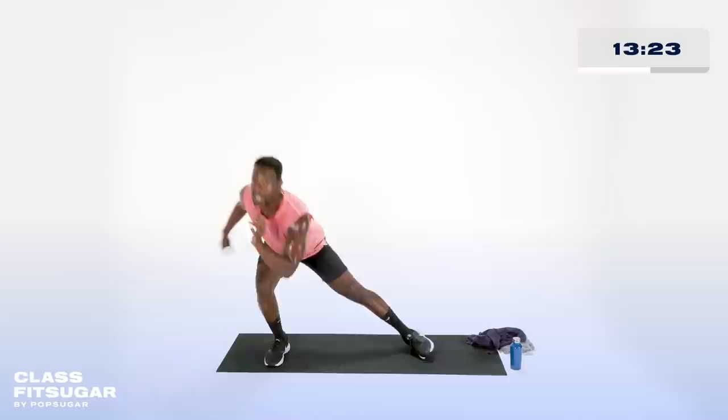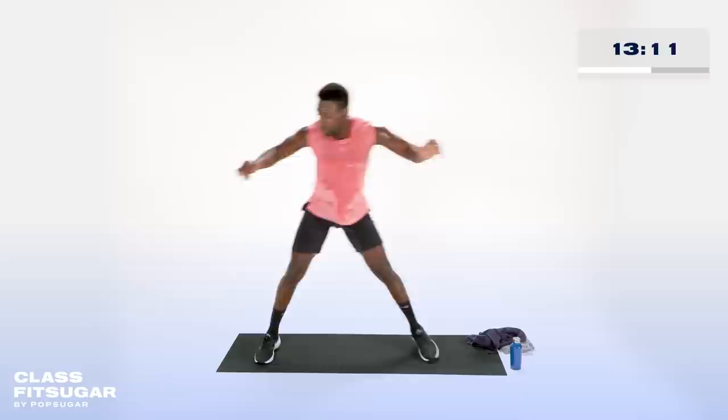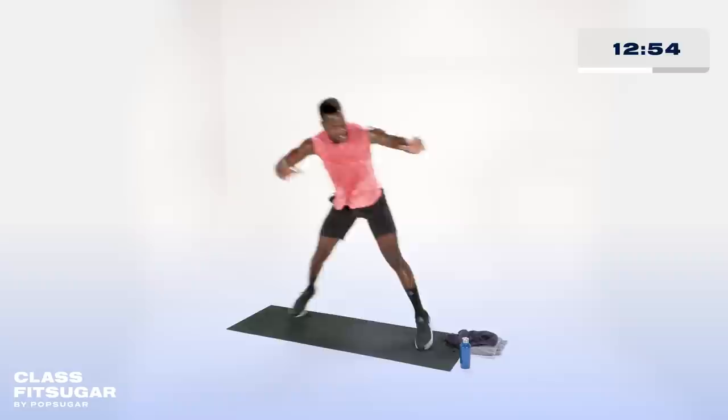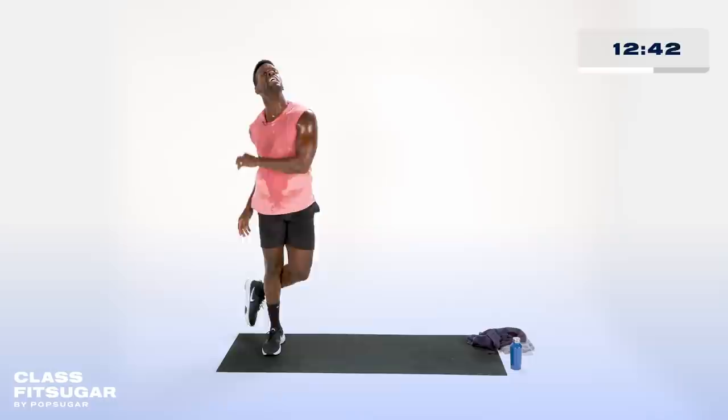I want to go a little higher with that heart rate now, so we're going into some traditional skaters — still working that glute med with that lateral motion. Side to side, I can stay up tall, but what I really want to focus on is pushing off that leg to get to the other side. Twenty seconds — let's work. That rotation I'm getting after the push is going to get into my obliques. Let me see a little spring action, side to side — landing soft, slight bend in the knees. And rest. Even when I say rest, that is just a suggestion — if you feel the spirit, keep moving.